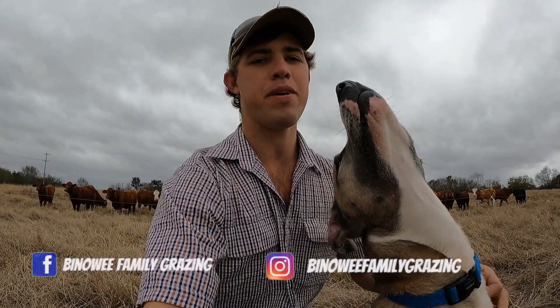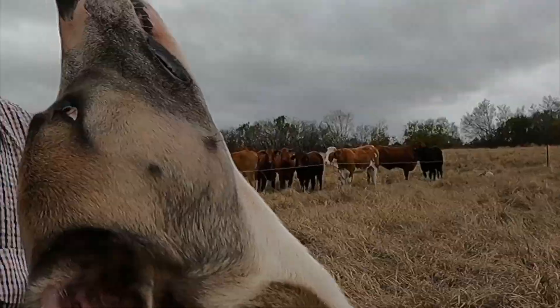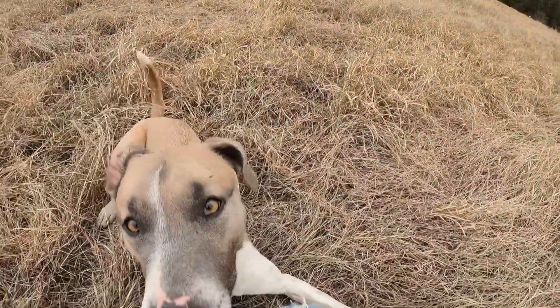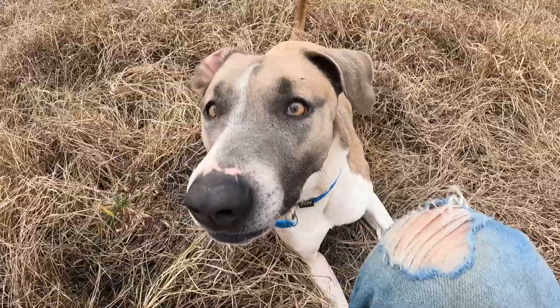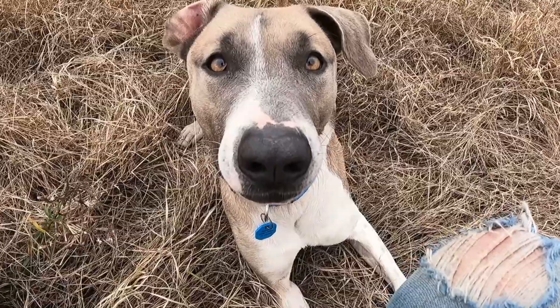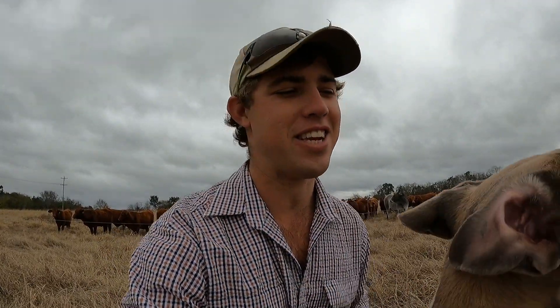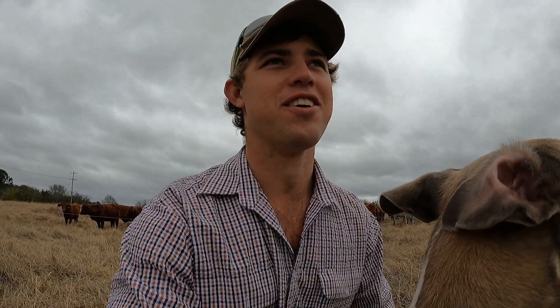Morning folks. Cam Griffin from Binui Family Grazing. I've got little Glenn out with me today. He's probably my favourite out of the three because he's the only boy and the others are girls — boy stuff.